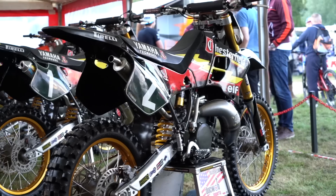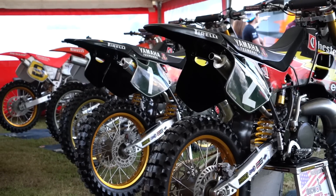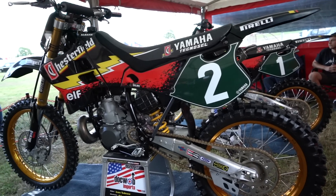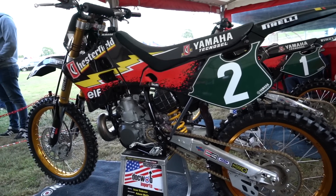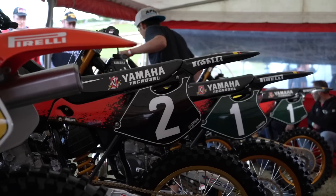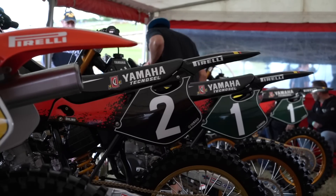So we built the Chesterfield bikes — we got a bit carried away really, if the truth be known. They're worth a lot more than we can sell them for, but we do this for promotion for the business. Fingers crossed they'll be all right. They sound lovely. They've got expensive fuel in them, Ohlins forks and shocks, mag cases, billet hubs, 280mm front disc, oversized rear discs.